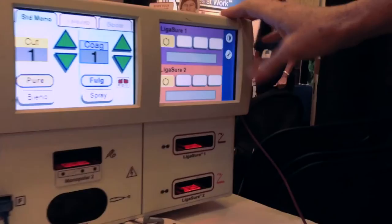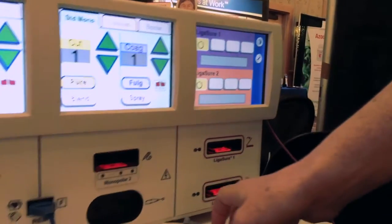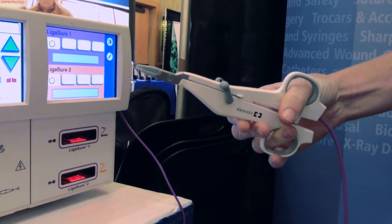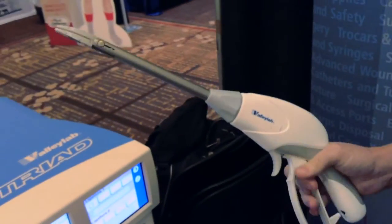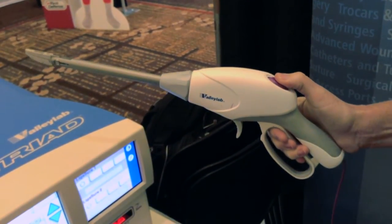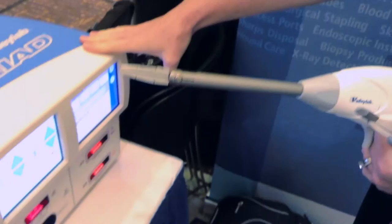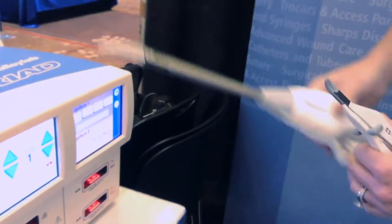Then we have our premier Ligasure vessel sealing technology. There are two energy inputs for our Ligasure device. Ligasure seals vessels up to and including 7 millimeters by melting the elastin and collagen within the vessel walls. We have several different open instruments as well as laparoscopic instruments. You grab onto the vessel, lock and secure it, then deliver the energy by pressing the purple button. The device determines how much energy to deliver, giving you an audible tone — a single flatline beat — that tells you the seal cycle is complete.